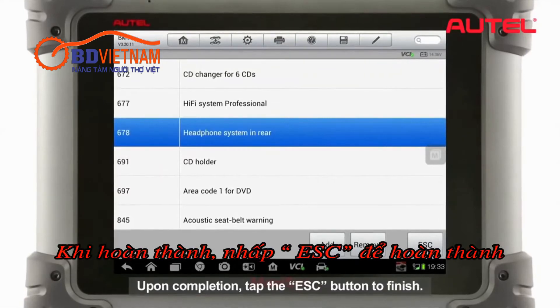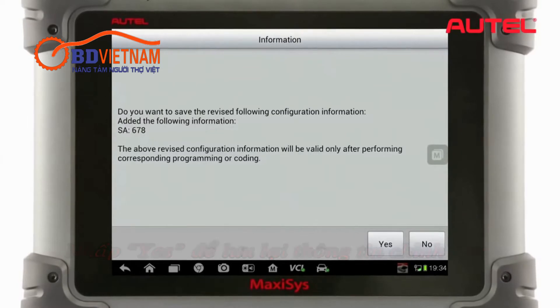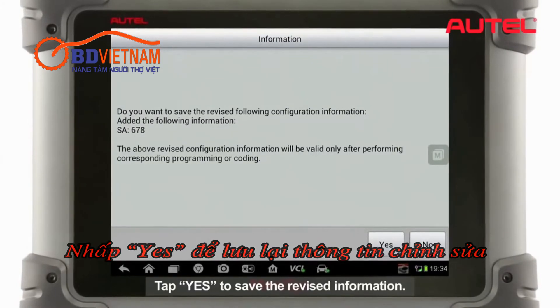Upon completion, tap the ESC button to finish. Tap Yes to save the revised information.